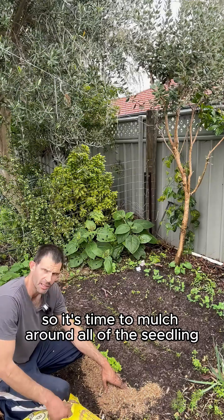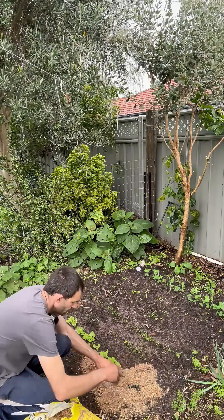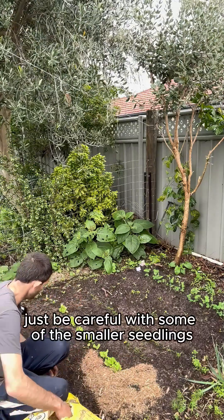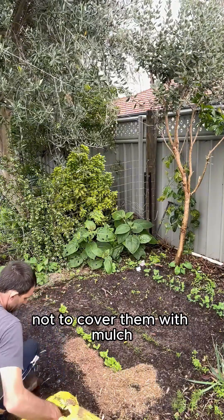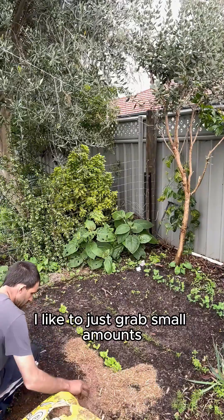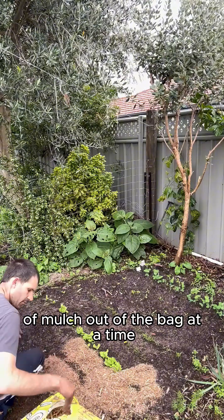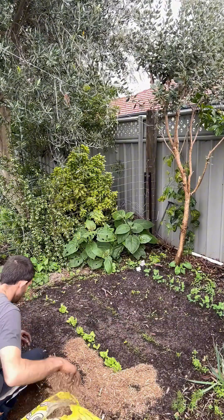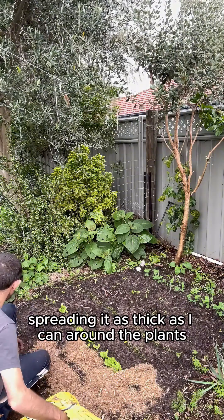So it's time to mulch around all of the seedlings. Just be careful with some of the smaller seedlings not to cover them with mulch. I like to just grab small amounts of mulch out of the bag at a time and go around spreading it as thick as I can around the plants.